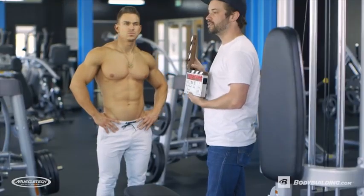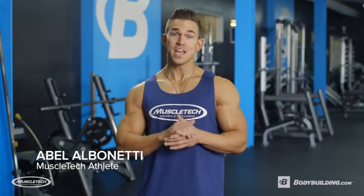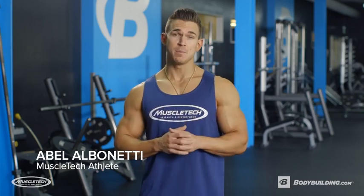Abel Albinetti here, bodybuilding.com and MuscleTech athlete. Today I'm gonna run you through my meanest back workout.